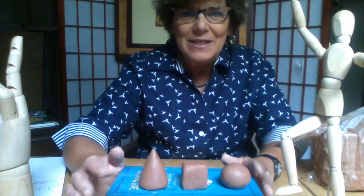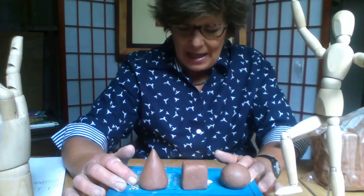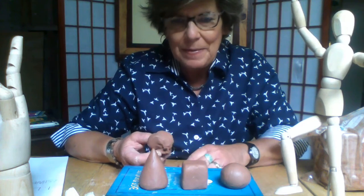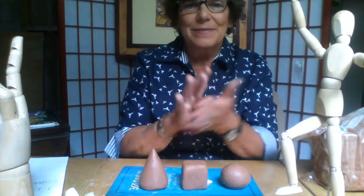We're back. I'm just going to focus on these three geometric shapes for this lesson today. If you've got leftover clay, have fun creating an organic shape. I'm just going to show you really quickly how you could sculpt an owl.